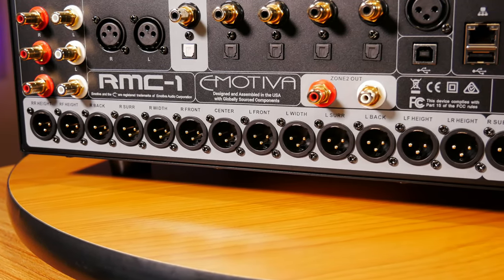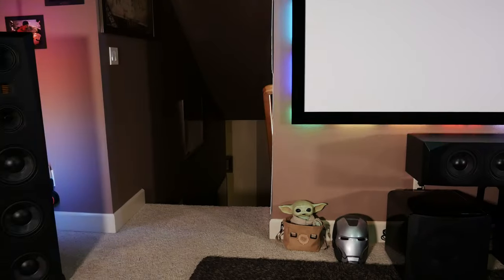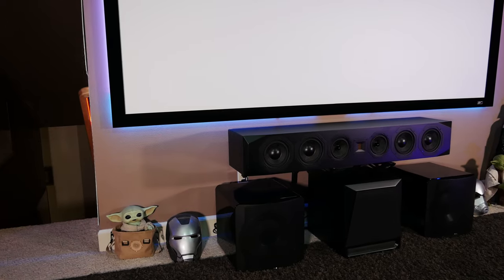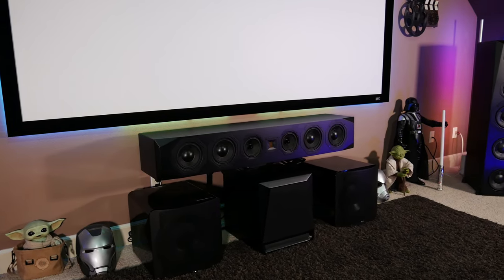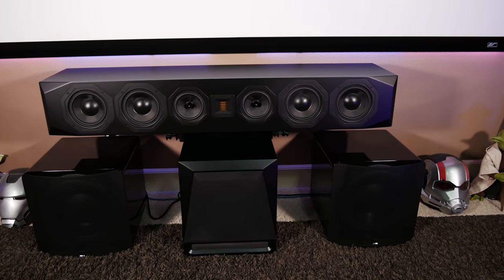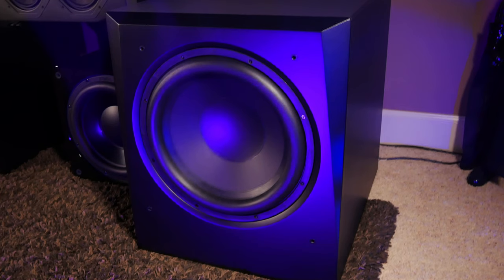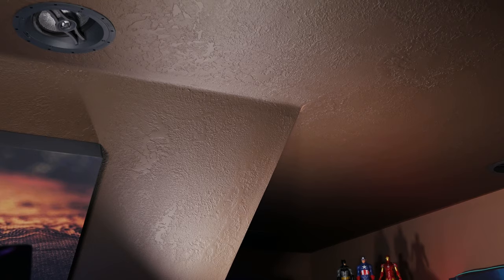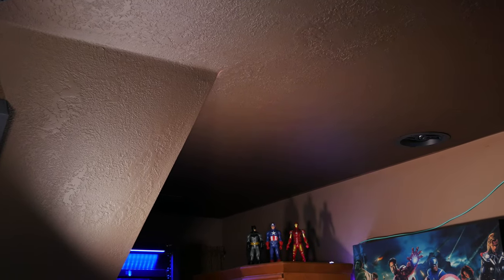After setting it up, we noticed excellent channel separation. The vocals from my center channel sounded notably better than what we've been accustomed to with our other processors, and I didn't find myself having to adjust the volume between dialogue and action scenes. The bass also sounded really good, which I think is mostly due to the bass management options in the RMC-1. Having three separate sub outputs was really handy for adjusting subs precisely, and it should prove useful for getting multiple subs balanced in your room. The RMC-1 also did an excellent job placing sounds around the room accurately. Watching movies like Spider-Man: No Way Home, the RMC-1 really stood out with great separation in the Atmos channels, which added quite a bit more immersion.